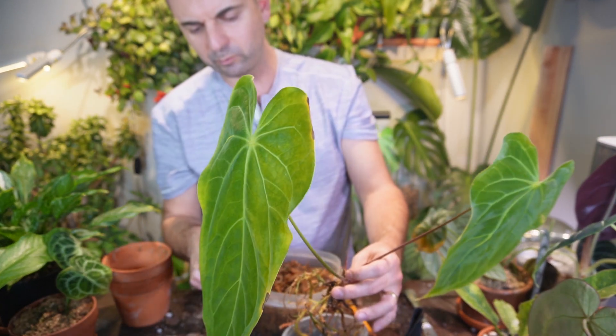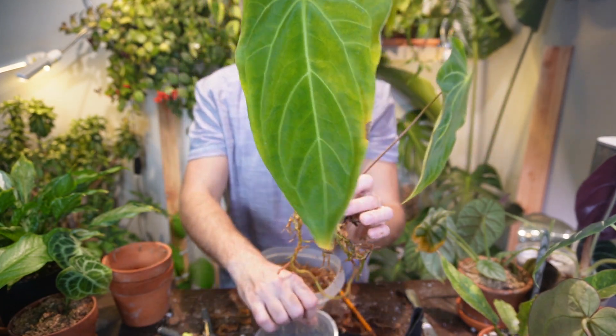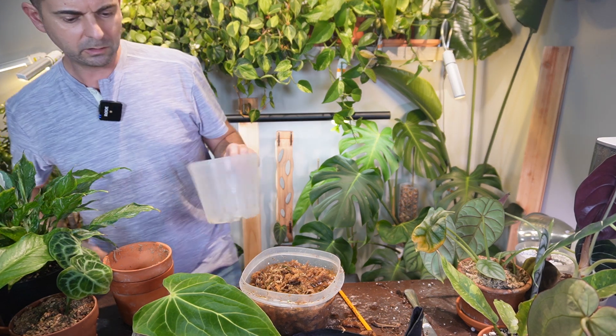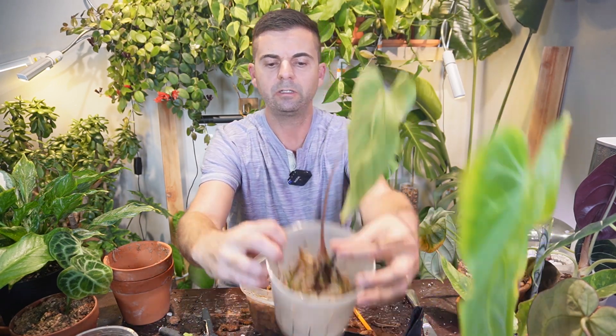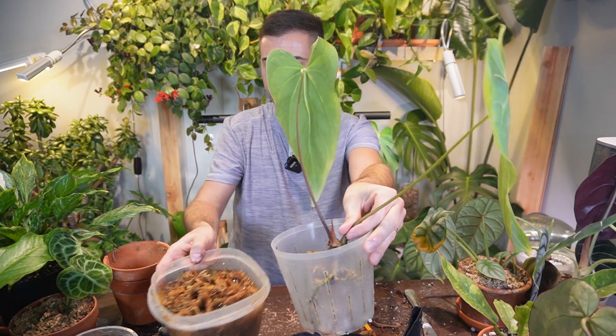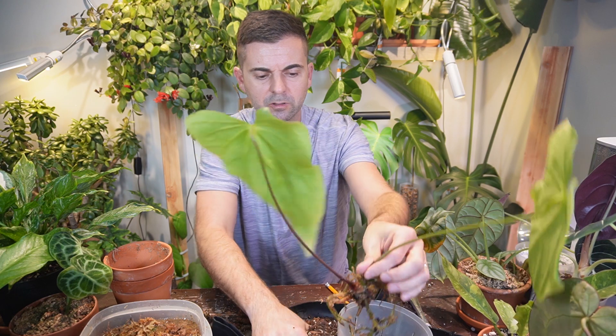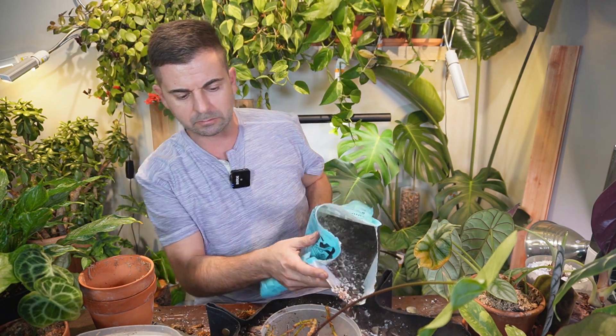Now I just have to find a pot. The original pot is maybe just a little too small, so I'm going to see if I have one size larger. I found one that's just slightly larger — the roots fit in there nicely and they're not encircling. I'll use up my remaining soil and add some more to finish up. I just realized I'm down to my last bag of orchid mix, which means I have to go out plant shopping for some soil and some plants.